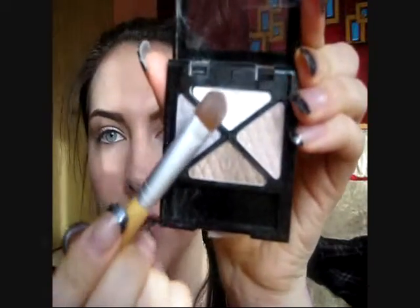So the next step is eyeshadow. I'm using this Rimmel London — it's a little quad — and I'm just using the very lightest color, the white one. I'm just taking a regular brush and really packing it on there. Then you're going to want to put it on the very inner corner of your eye and add it to the brow bone here to highlight.